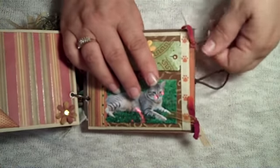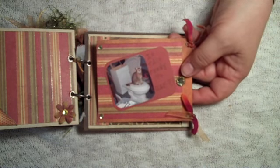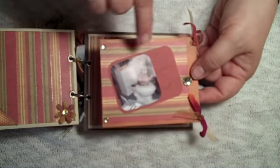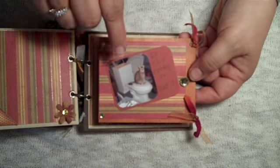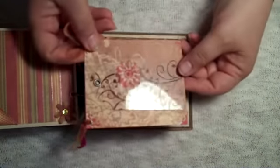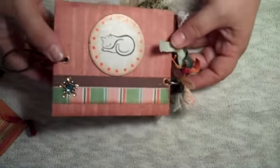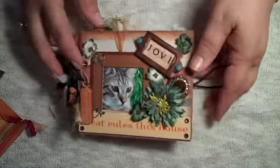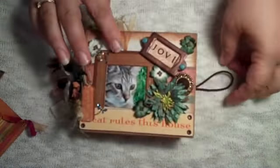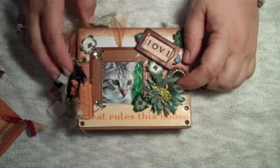On the last page there's a tag and a picture of Jovi helping out — they're putting in a new bathroom and he had to check everything, so there he is sitting on top of the toilet that hasn't even been installed yet. Room for another photo, and then there's the back. So that's Jovi's album. He's quite a character so he deserved his own book. Hope you liked the video, ladies. Leave a comment. Thank you. Bye.